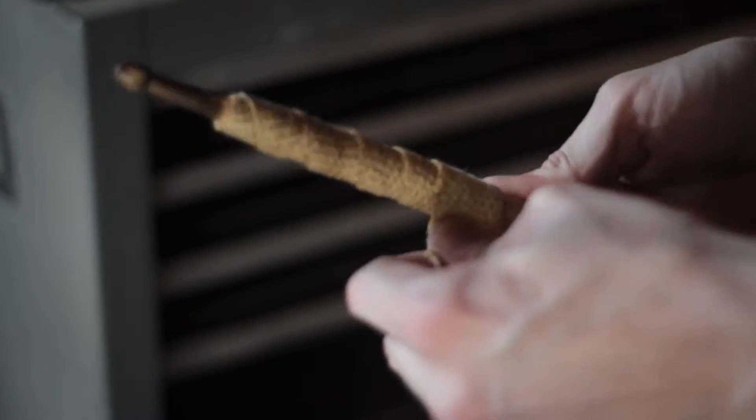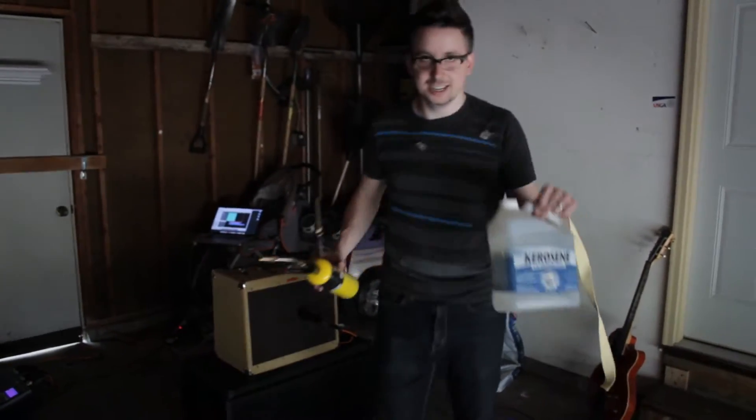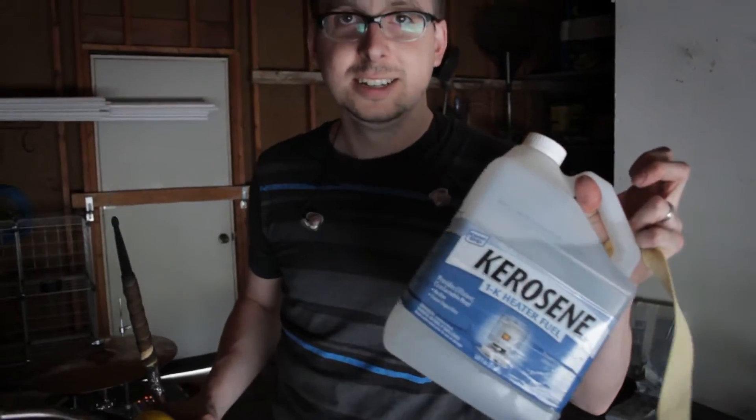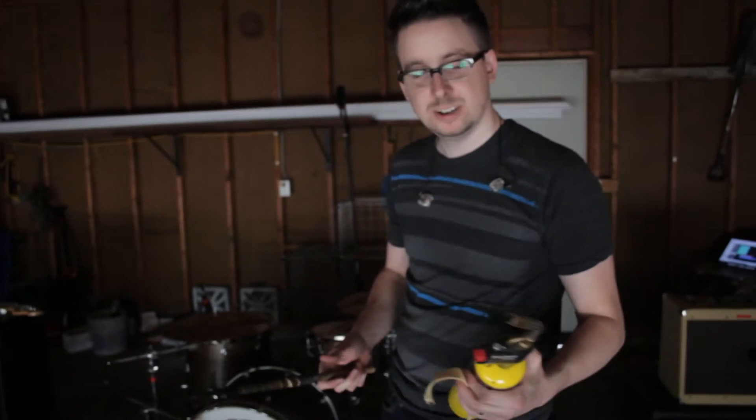That must be much better. I soaked it in kerosene — got the kerosene over here. Just kind of dipped it in kerosene, and then lit it on fire with this thing.